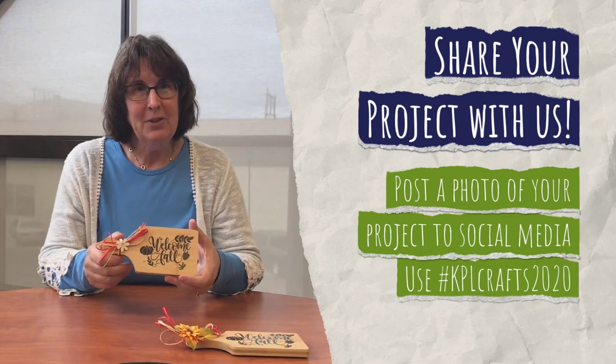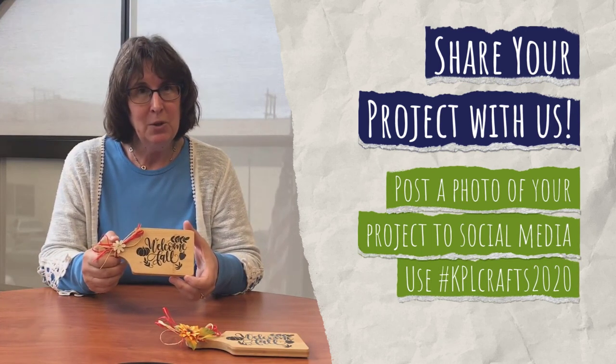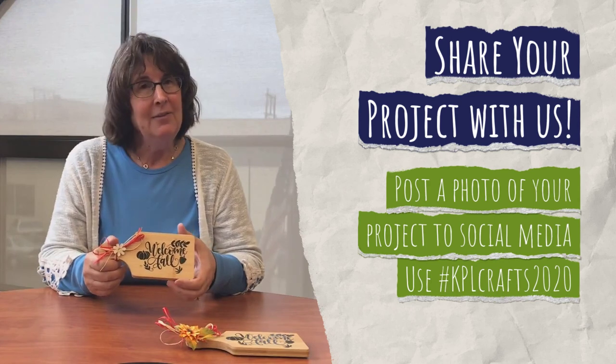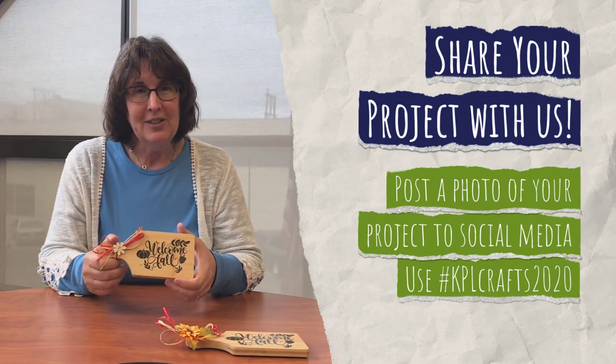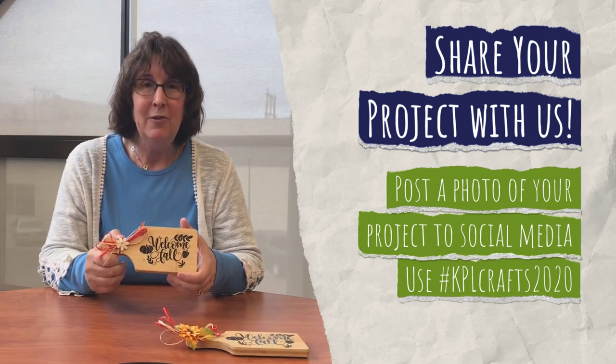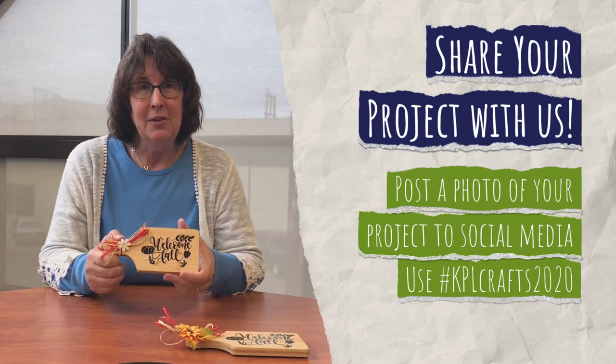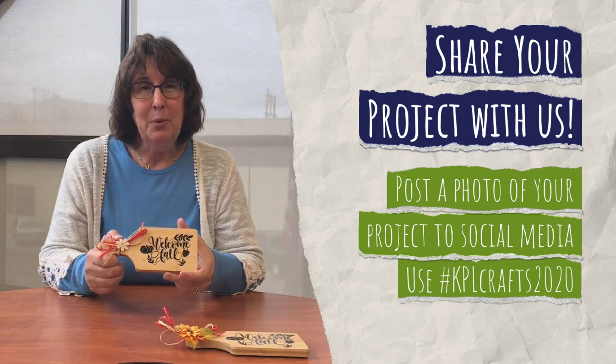Here's our finished product. Thank you so much for joining me — I hope you enjoy taking your project home to work on it. We would love to see what your finished product looks like, so go ahead and post it on our Facebook page. We look forward to seeing what you create and seeing you again next month for a new art or craft, so you can embrace your creative side. Thank you!